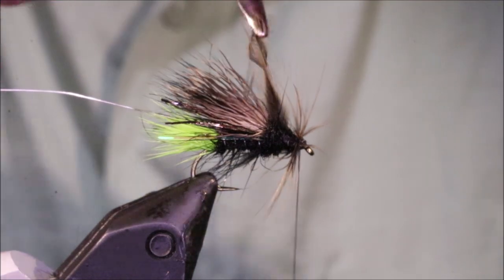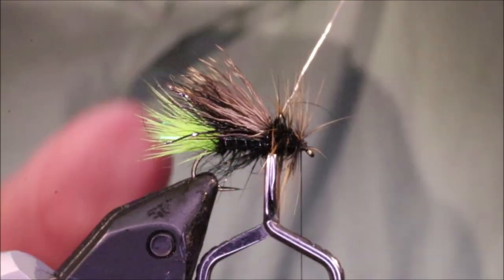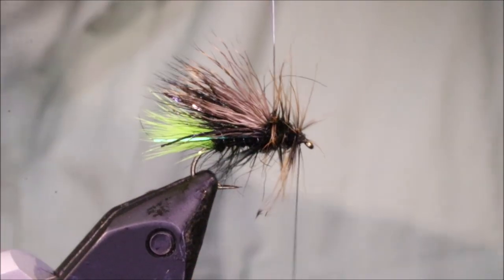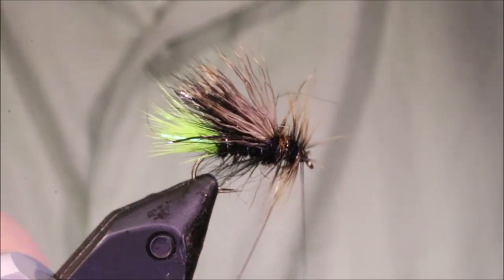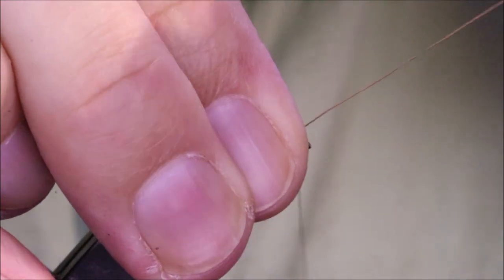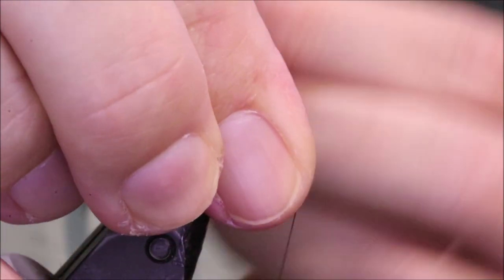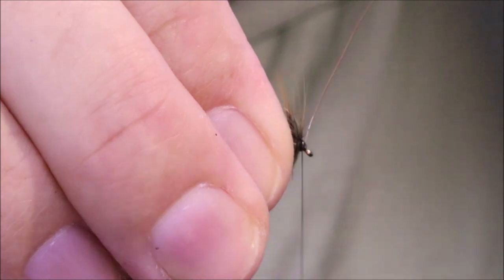Full turn at the front, and then back along the body. Just chase that hackle with your wire. Keep it nice and tight — you see I'm moving that hook, that's really tight, really bedding in. Then you get to the front. Catch it off. Tie back.